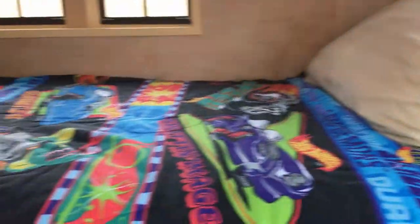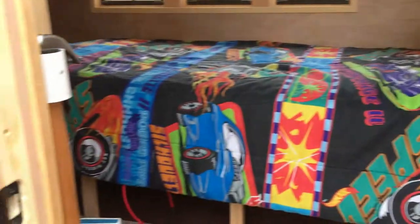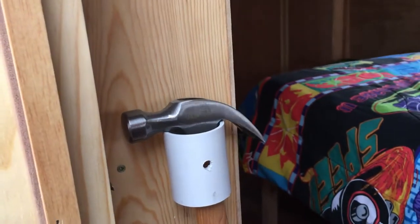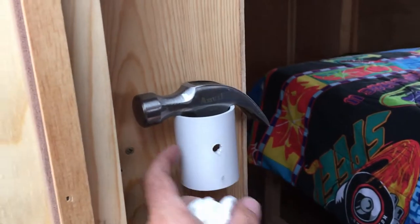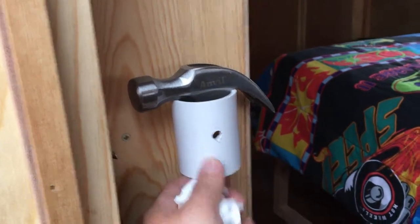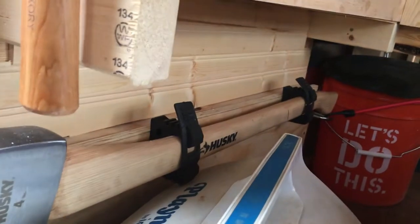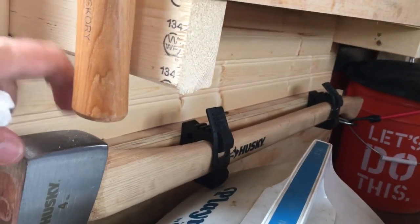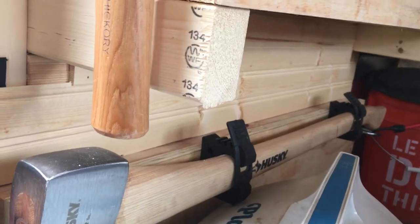Got the twin mattress in there that folds up and the bike goes in there. I really like this little PVC holder for my hammer - just drill the hole right here, drill the hole, screw it to the wall. And then my axe holder - bought these brackets online, the axe is from Home Depot, seems to be pretty good.